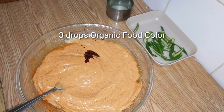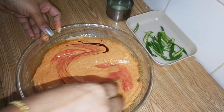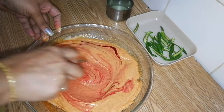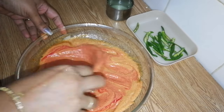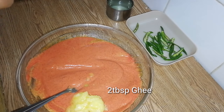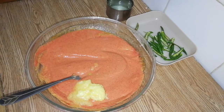If you are going to make 3 cups of rice, add 2 cups of water. Add 1 tablespoon of ghee.